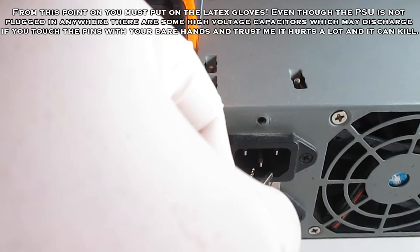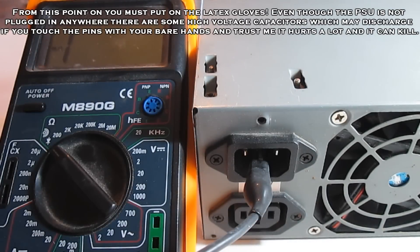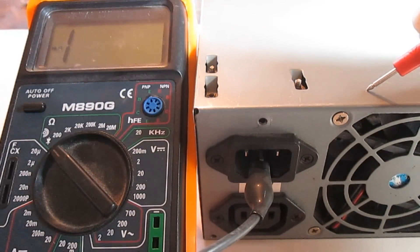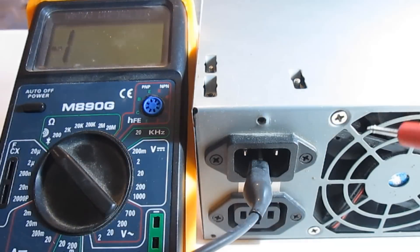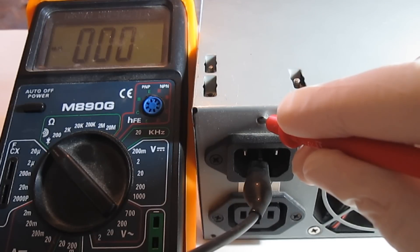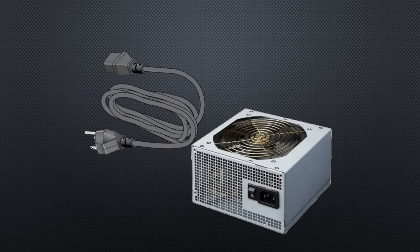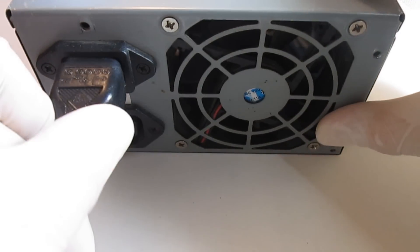Next we will measure if there is a connection between the PSU's AC ground pin and its enclosure, again using the circuit test function. If you have a coated PSU then your multimeter may not read the connection — in that case you can use the threads as a measuring point, or tighten one of the mounting screws on your power supply and take a measurement from there. If both the enclosure and the cable check out, then we can plug in the PSU and proceed to the tests.